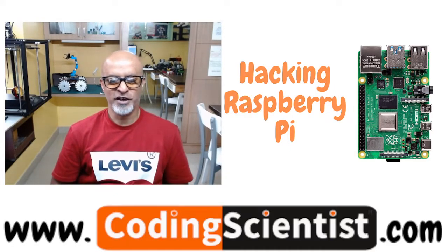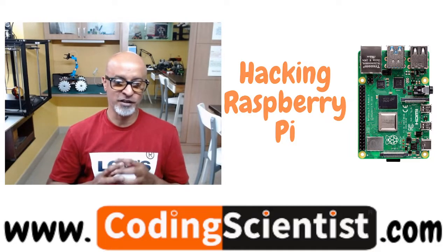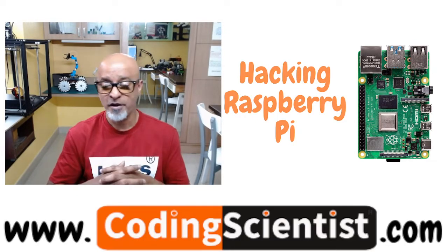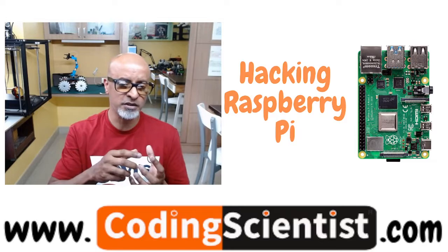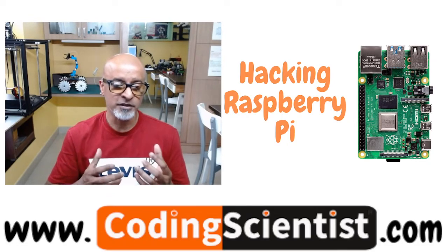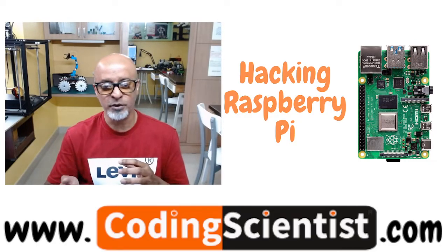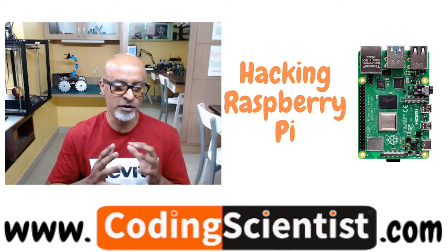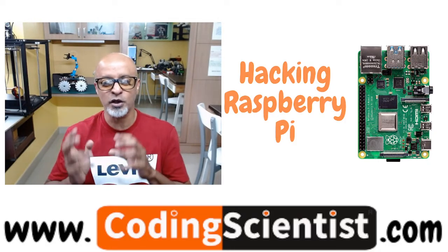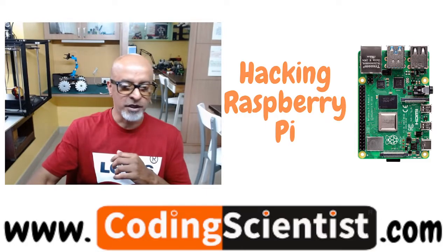Welcome back to codingscientist.com. You're watching the Hacking Raspberry Pi Zero to Hero series. We are very close to seeing some magic on the Sense Hat. In the previous couple of lessons, you learned how to mount the Sense Hat, install the Python packages for it, update and upgrade the Raspberry Pi OS. In this lesson, I will show you how to write a simple code — just three or four lines — to publish Hello World on the Sense Hat and read on colorful blinking LEDs.